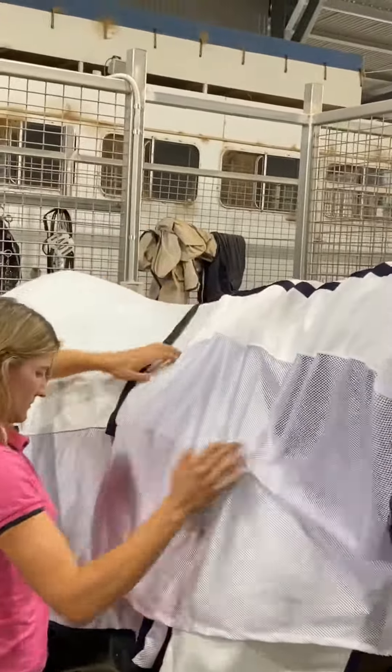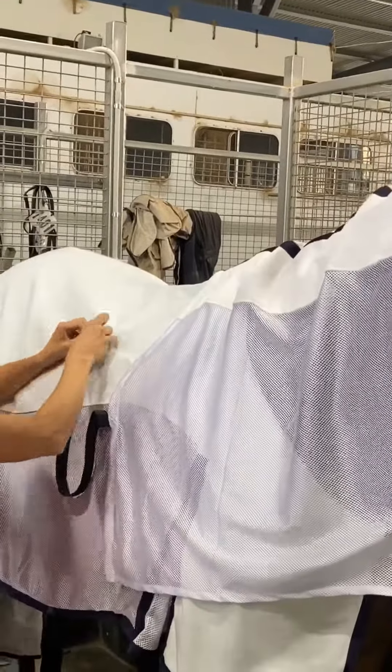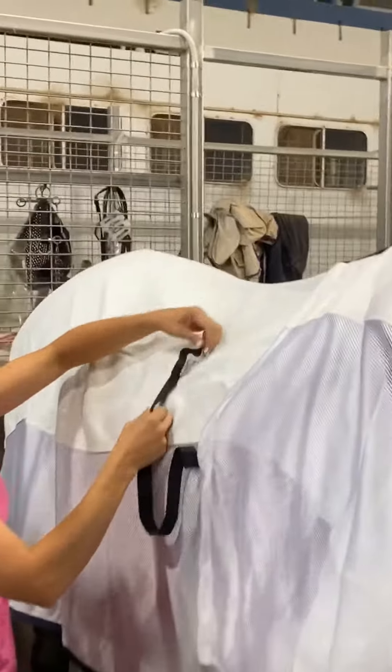Now the rug attachments are pretty cool in their simplicity. I like to just knot them, but you could put your clip of choice on them too. They're quite strong and elastic, with a bit of give.